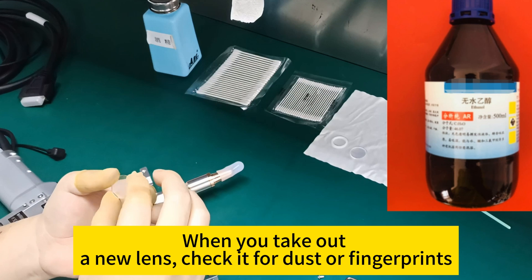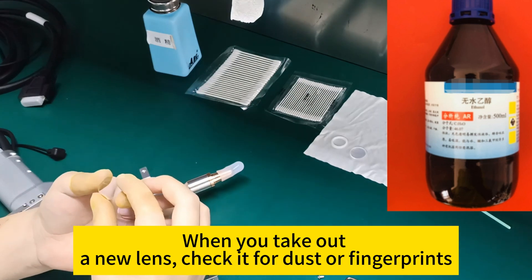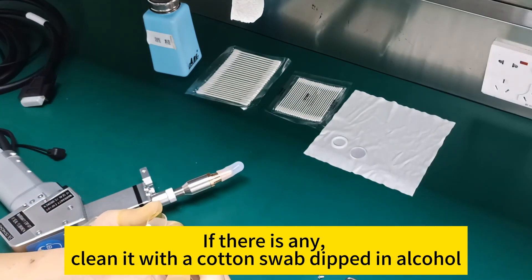When you take out a new lens, check it for dust or fingerprints. If there are any, clean it with a cotton swab dipped in alcohol.